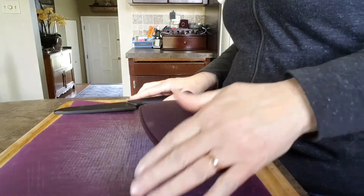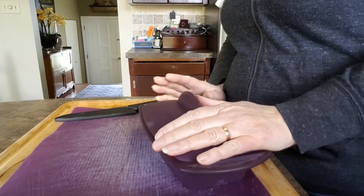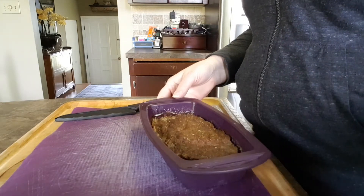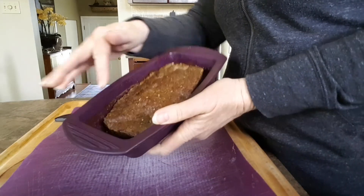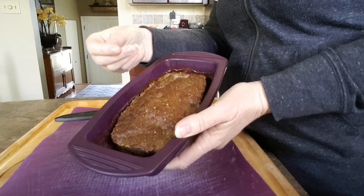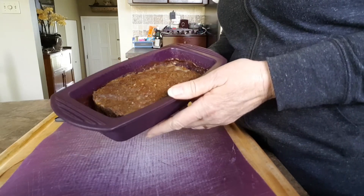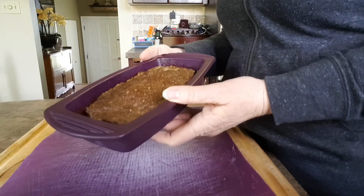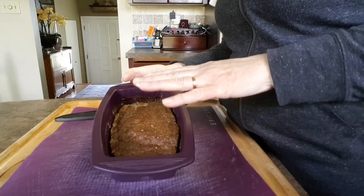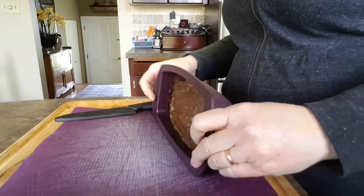The meatloaf is cooked — it was in for an hour and I've let it cool for 45 minutes. The key is that when I first took it out of the oven it was all filled with juice from the fat coming out of the meat, so I just drained that down the sink. Now I've got just this little meatloaf, and it cuts way better and you can get it way thinner once it's cooled off.